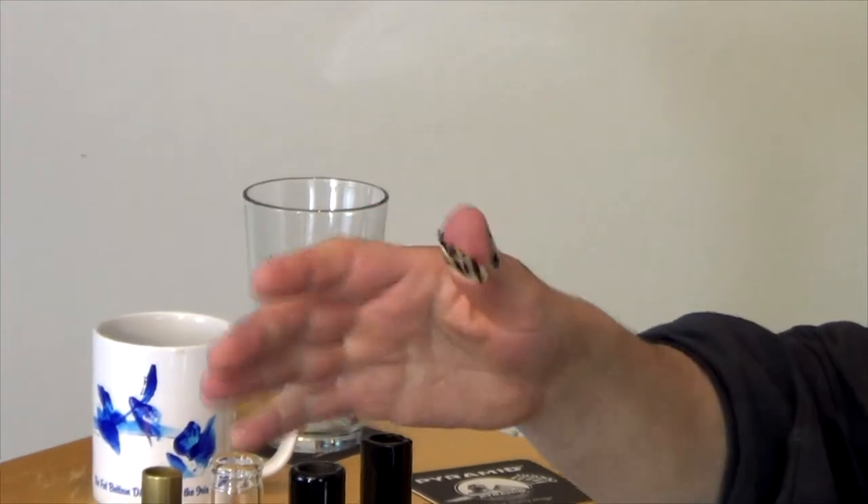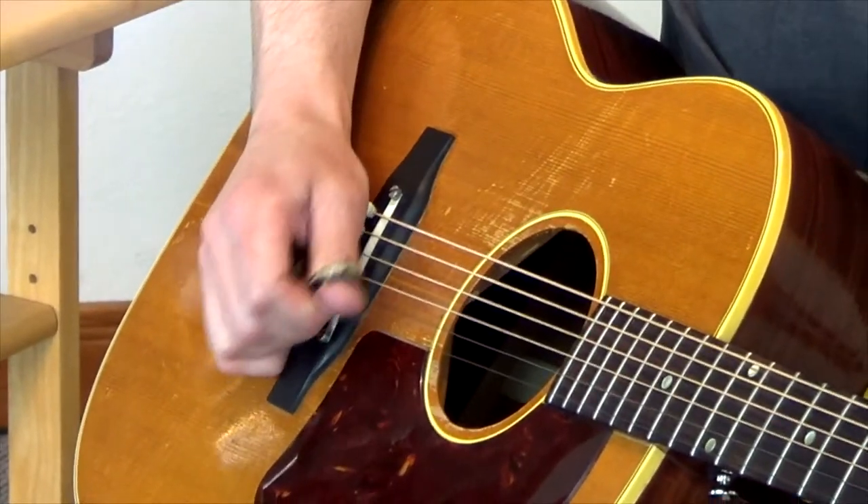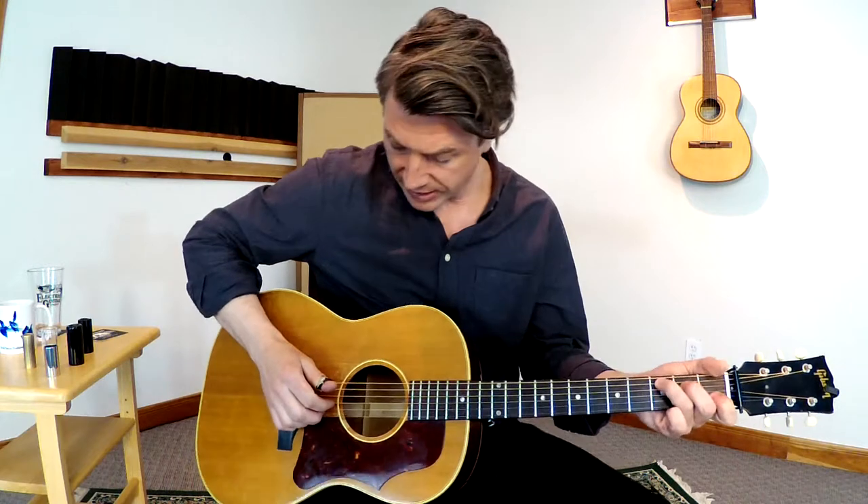I'm just using a regular Dunlop thumb pick — you can buy these at Strings by Mail. It's not necessary; I can take it off and do it just the same. It doesn't really matter if you have the pick, but sometimes it's nice — you get a little articulation. I particularly like to use a thumb pick because you can play fingerstyle, but then you can also pick just like you would with a regular plectrum by putting your finger against the other side. So it's kind of the best of both worlds.